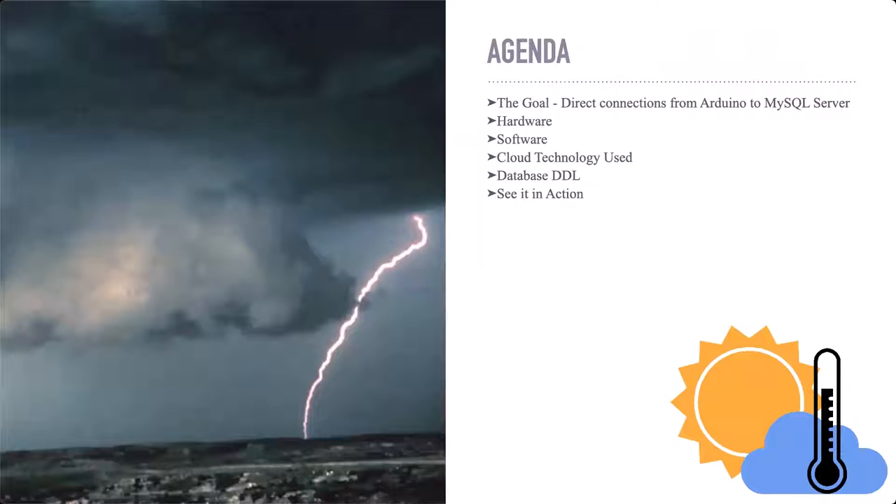So today we're going to look at the goal of this project. We're going to look at the hardware used, the software used, what cloud technology I decided to go with, the information needed to create your database. And then we'll do some seeing in action — some actual real-time queries of the data, seeing the data being sent, seeing it being pulled back. I'm not going to bleed every slide when we get to the seeing in action. The slides will be in the deck, but I want to show you guys in action what's going on, not just slides. I think that is just a little boring and I don't want to be boring.